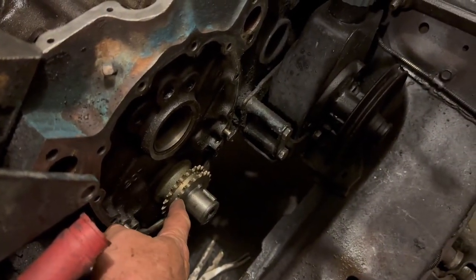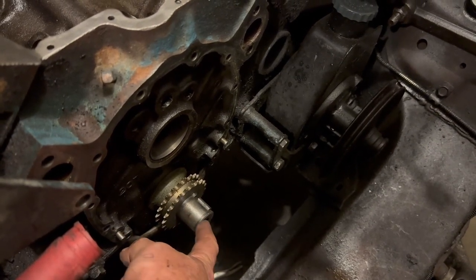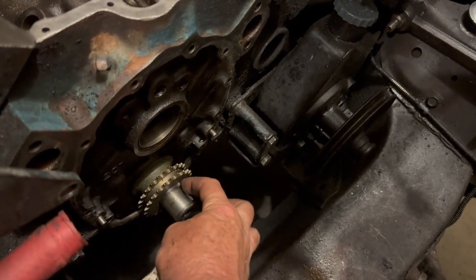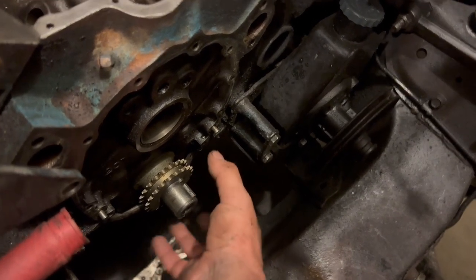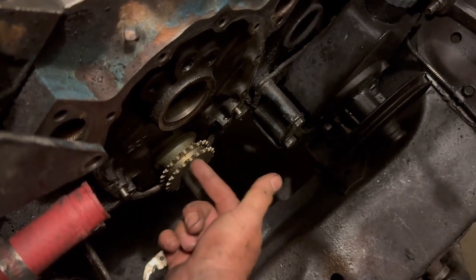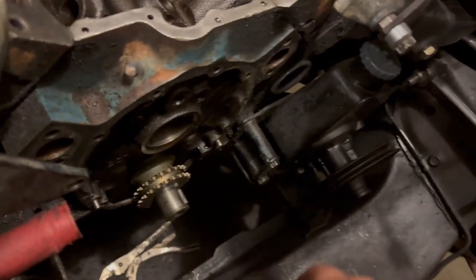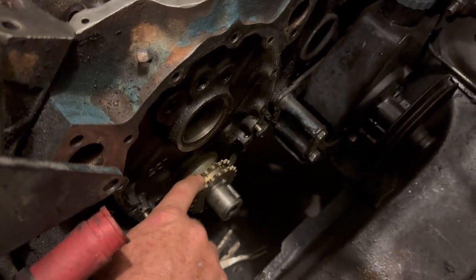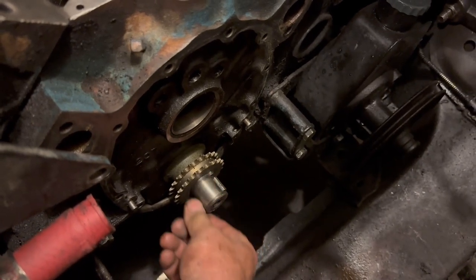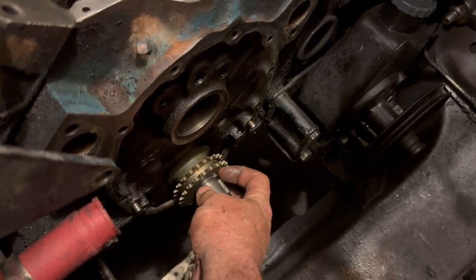I've got a new timing gear. Using a three-arm puller, I first removed the key for the harmonic balancer, then put the three-arm puller on the old gear with the center shaft and pulled the old gear off. This is the new gear — it's got two rows of teeth. I put some WD-40 on it and slid the gear back onto the back key as far as it would go.